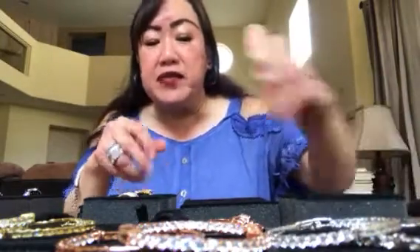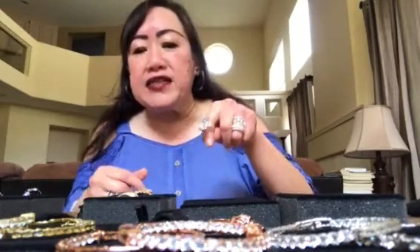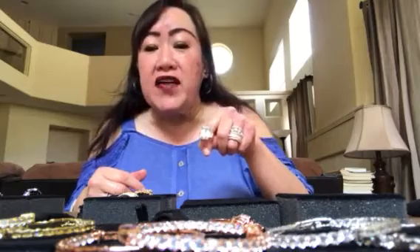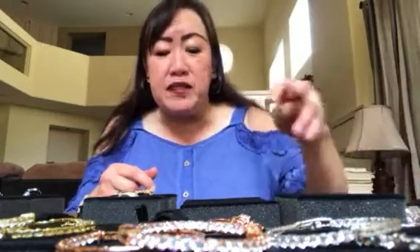I also bought the big one — the bling bling — however it doesn't really fit unfortunately. It's too tight for my forefinger and too loose for my middle finger. I'm so sad because I really liked the bling on that one.